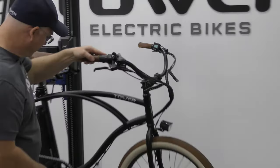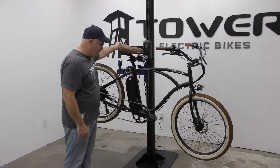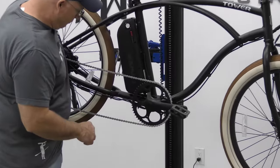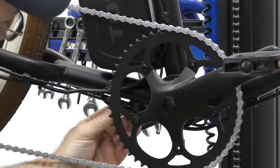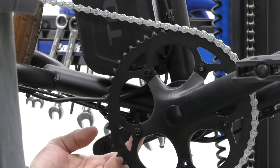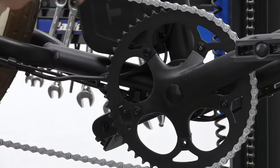We have a headlight connection here, and then down underneath the bike we have several other connections. We have our optional rear light connection, our pedal assist connection, which is way back here, and our primary harness connection, which takes the electrical wire harness from the front of the bike all the way through the frame and connects it to the controller.